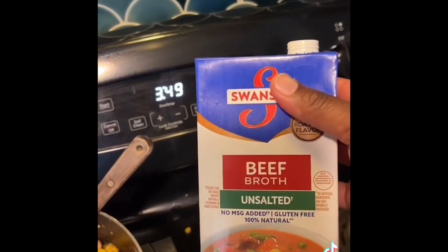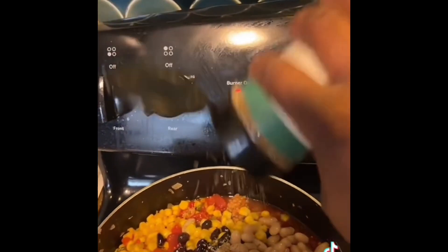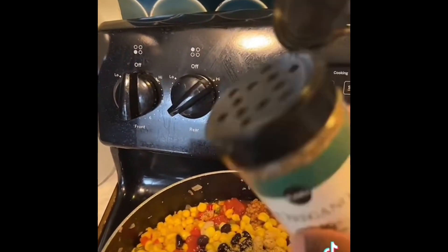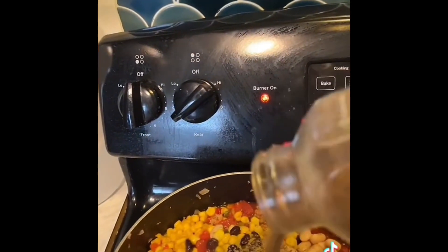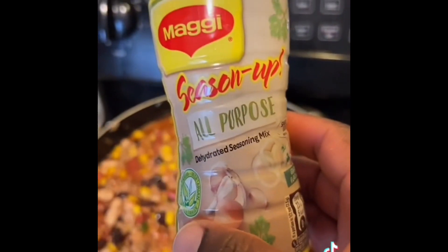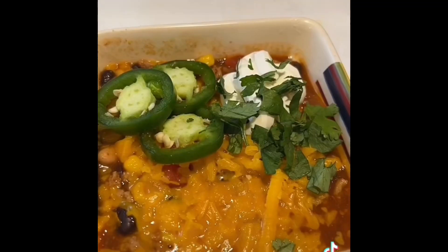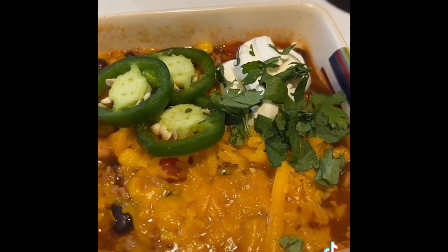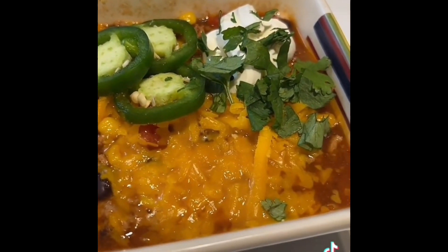I add some unsalted beef broth, some oregano, some cumin, stir it all and let it cook for a couple minutes. I also add some all-purpose seasoning by Maggie. Then I top it with some shredded cheese, some cilantro, and sour cream.